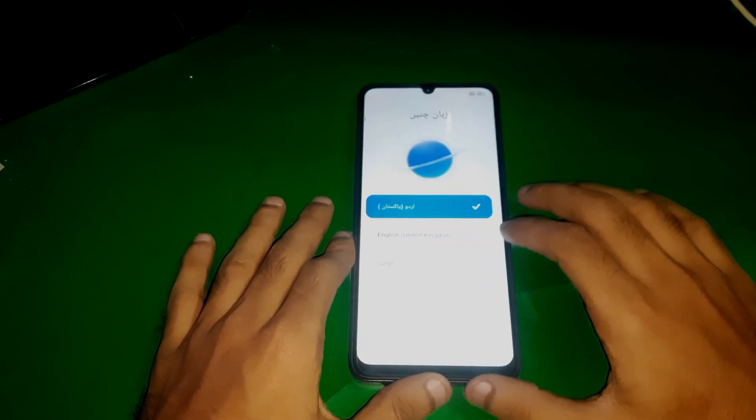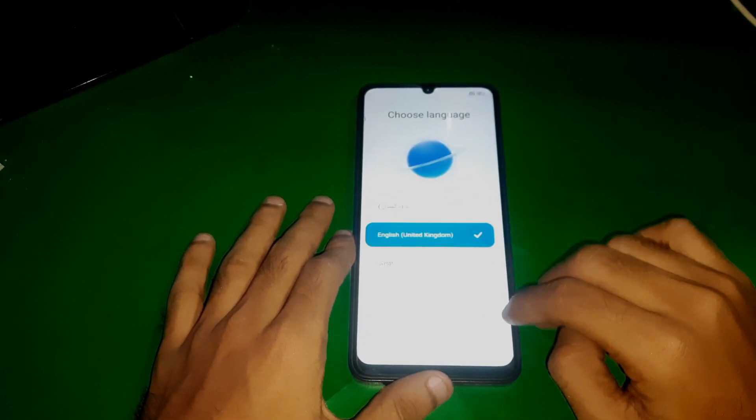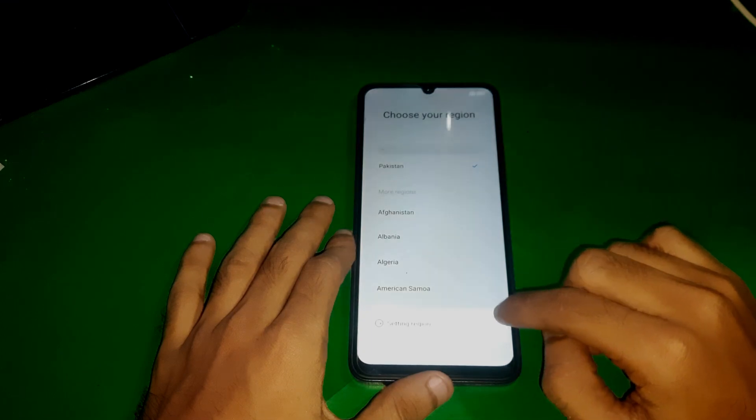Hey guys, welcome to Handy Channel. In this video we have the Redmi 13C and I'm going to show you how we can set up this phone.